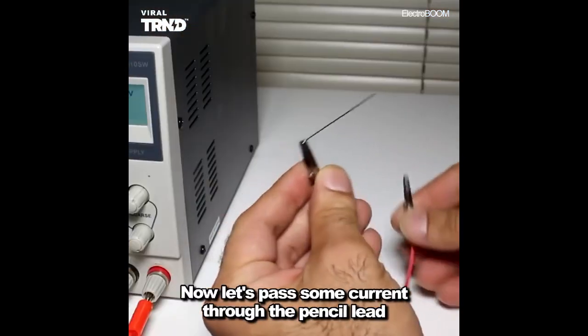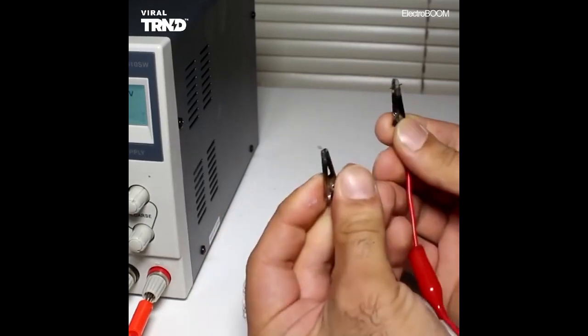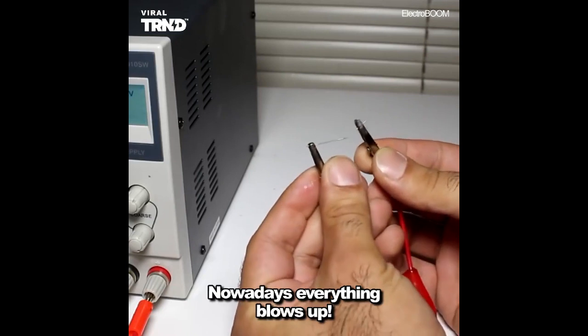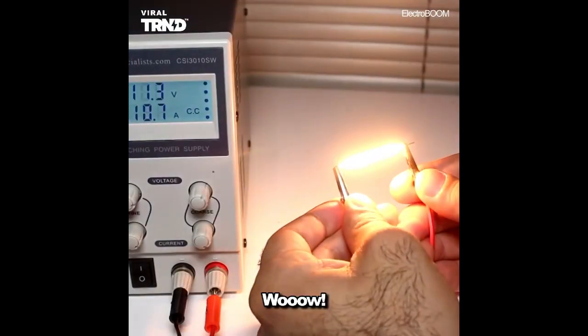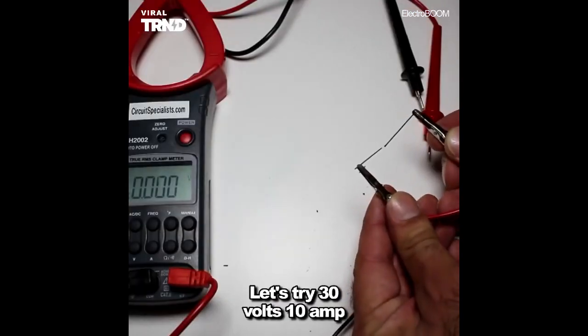Now let's pass some current through the pencil lead that way I can measure its resistance. Wow, nowadays everything blows up. Let's try again — wow, it lights up. Let's try 30 volt, 10 amp.